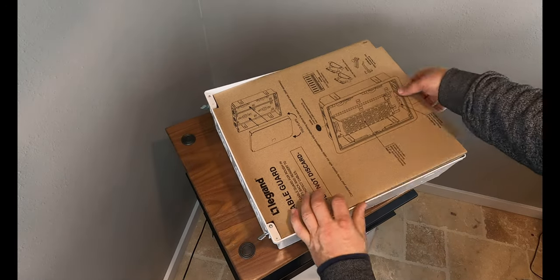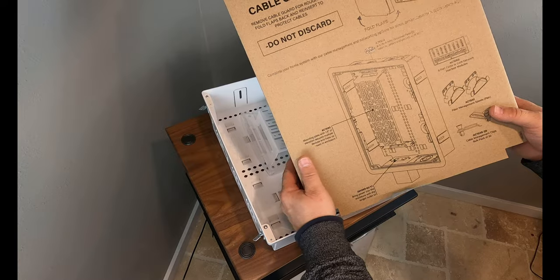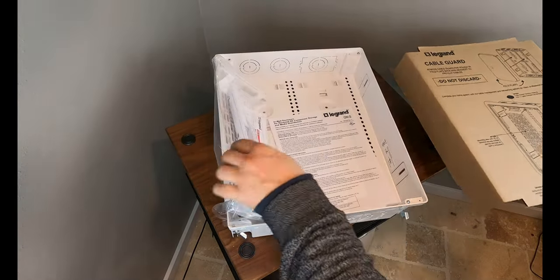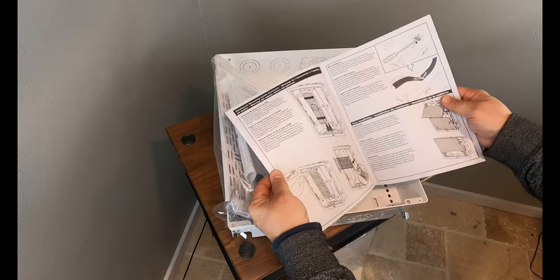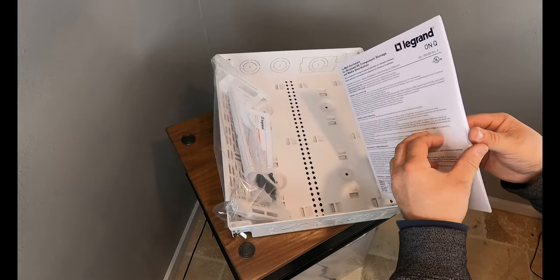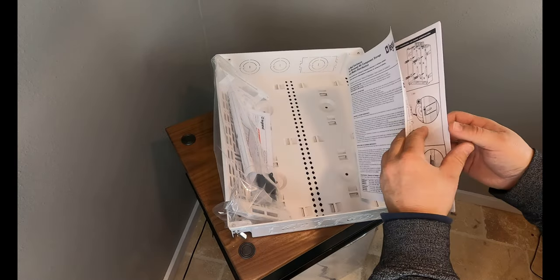There's a piece of cardboard here — don't throw that away if you're going to mount one of these in the wall and then do some painting. That's actually a paint shield so you protect the inside of the box from having paint in it, especially if they're spraying. Here's the manual I was talking about — for an enclosure, having a four or five page manual is pretty impressive. It gives you all the measurements, different specs, and exactly how to do it. Definitely a DIY item if you feel inclined.